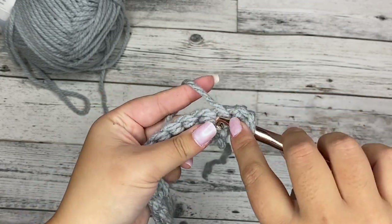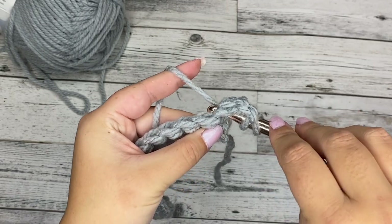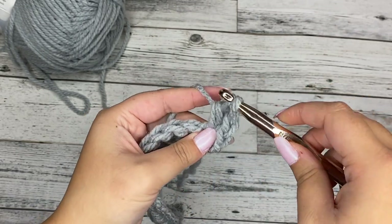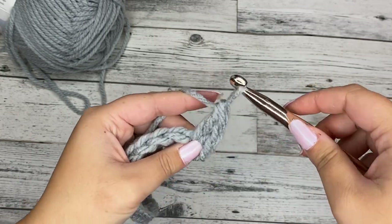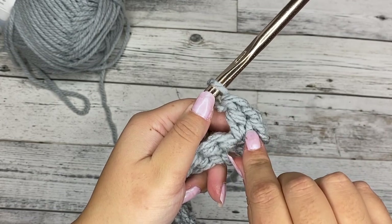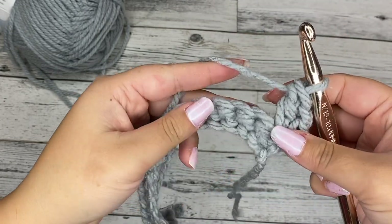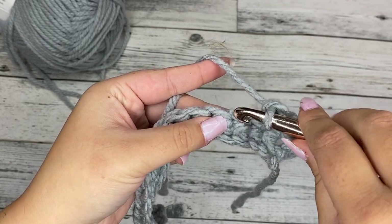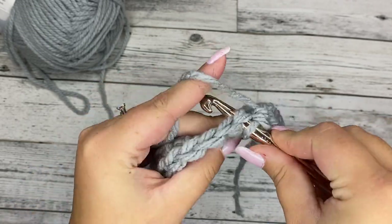We're going to chain one and place a double crochet in that very same stitch. So we're going to yarn over, insert the hook into the first stitch, yarn over, pull through — you'll have three loops on your hook — yarn over, pull through two, yarn over, pull through two. That creates our first little cluster. And we're going to skip two stitches — skip one, two — and put a single crochet in the next stitch.